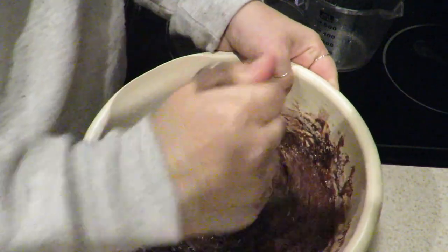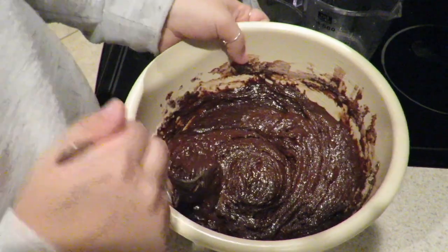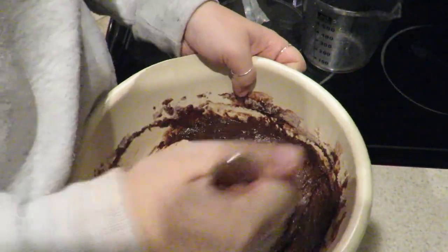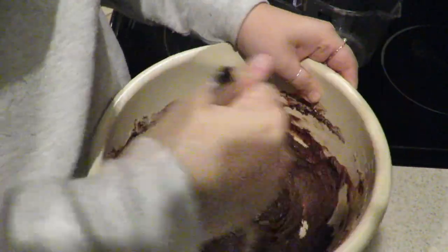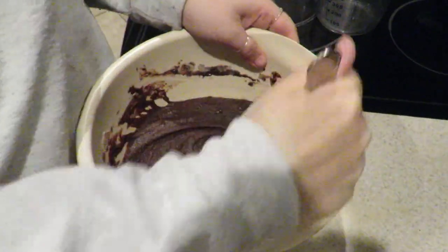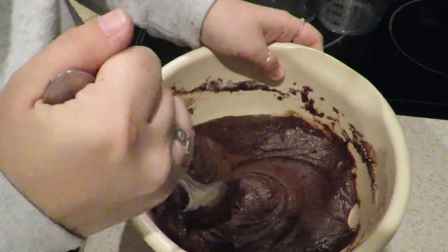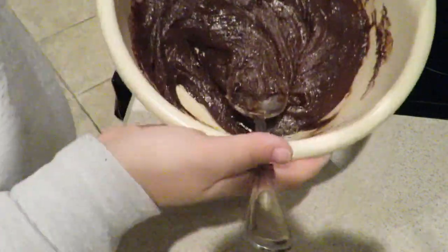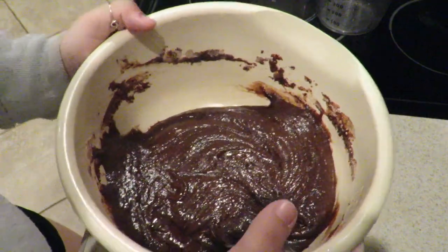That's one, two. I have no idea why they're barking. These look really thick. I think they're done barking. We're just gonna keep stirring. This is really, really thick, but I think it's pretty much done. Looks pretty good to me, but I'm not gonna taste it because I don't like brownies.